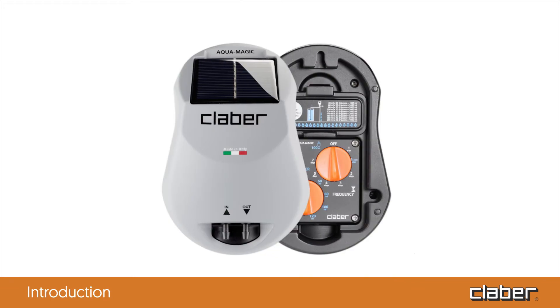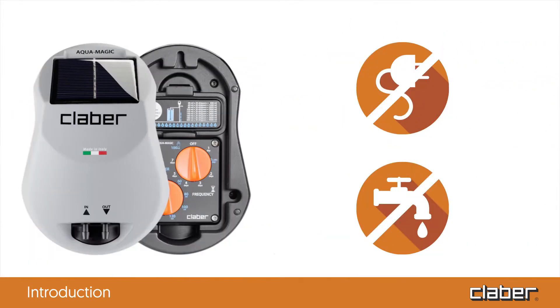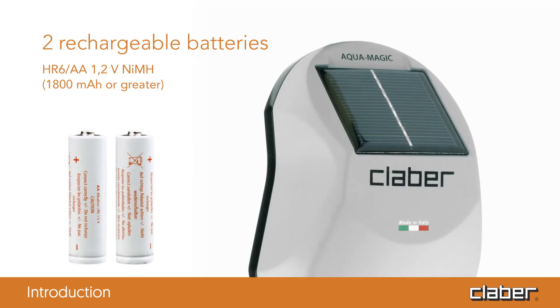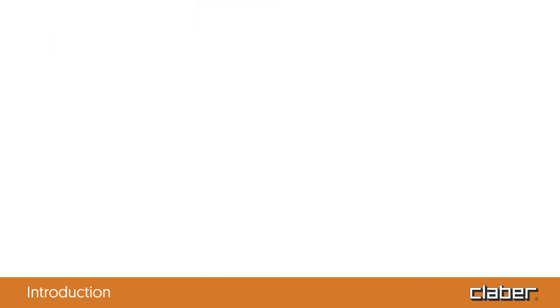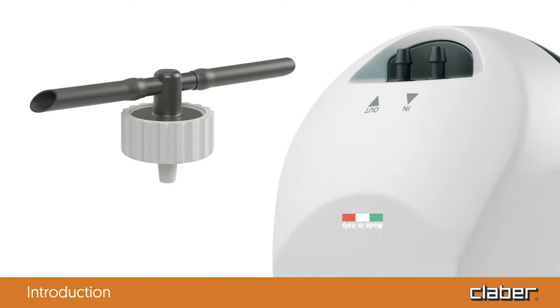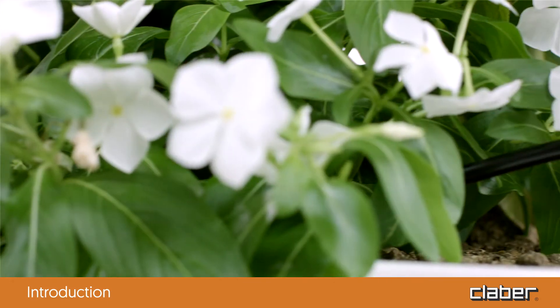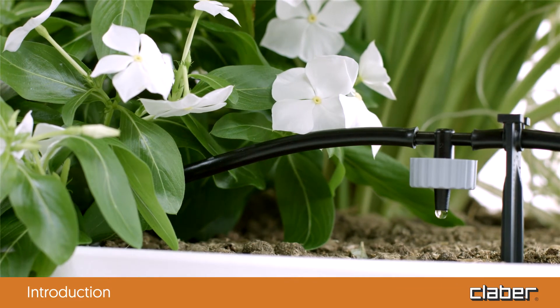Introduction. The Aquamagic system is an innovative system by Clobber for watering up to 20 pots on a terrace or in a small vegetable patch without the need to hook up to the electrical or water mains. The heart of the Aquamagic system is a special timer which uses two AA rechargeable batteries powered by a photovoltaic panel and an integrated electric pump, which draws the water from any container and distributes it through the drippers. Drip irrigation guarantees healthy plants without any waste.